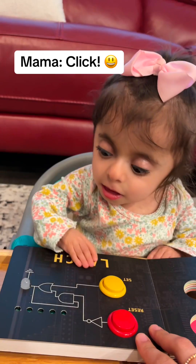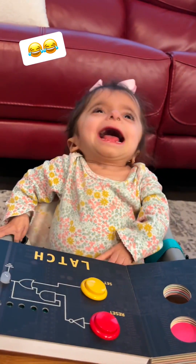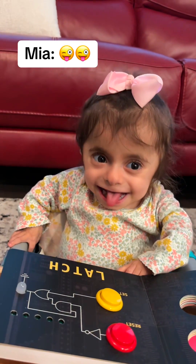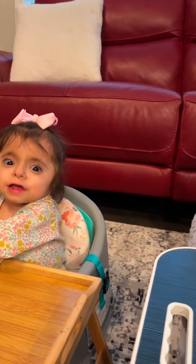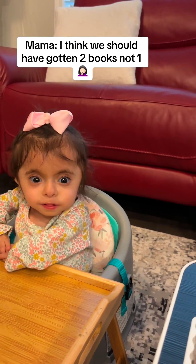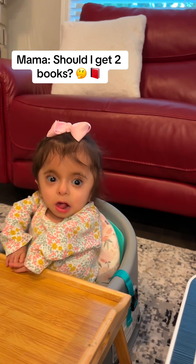Reset. Click me. Fighting over the book. I think we should have gotten two books, not one. But two. Should I get two books?